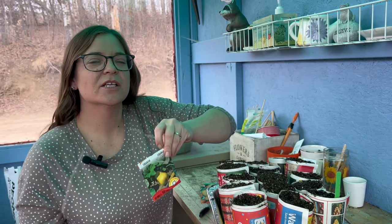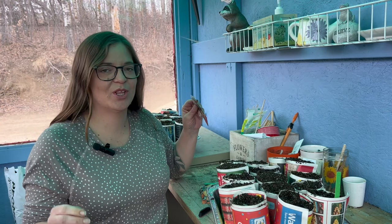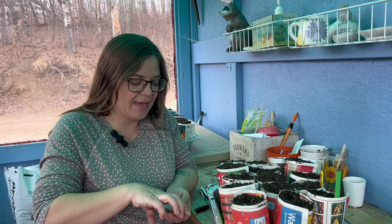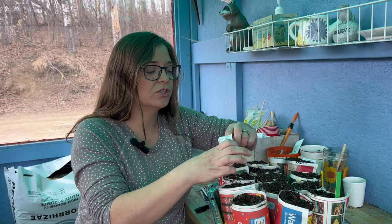Next we have this butternut squash. This one didn't do super well for me last year but they are really tasty, so we're going to grow that one again this year. When I'm pushing these in, I push them in sideways like that — again, maybe it's just one of those little superstitions. And then here we have a butter bush. There are all different styles of winter squash, and it's nice to have that variety — they do have those subtly different flavors. A lot of people recommend using butternuts and butter cups to make a pumpkin pie, just to have a little bit of a different flavor.